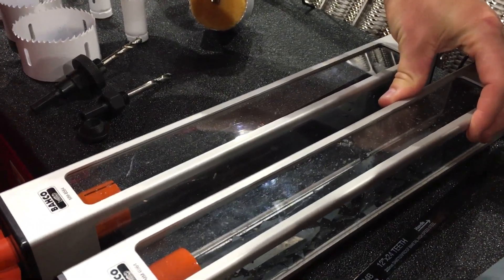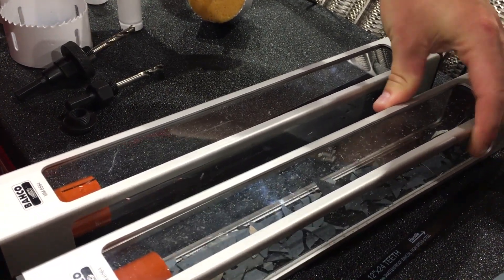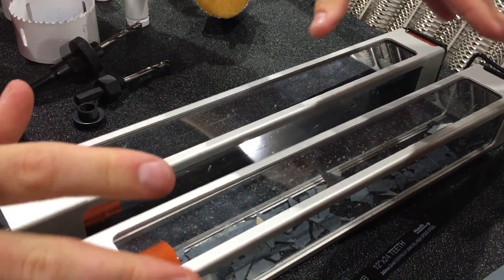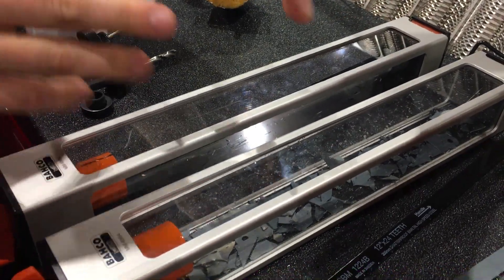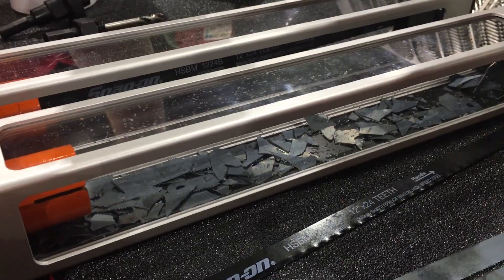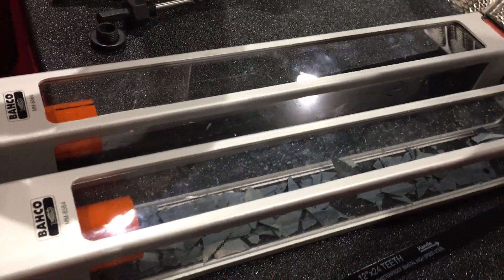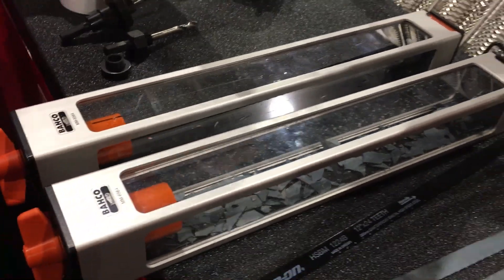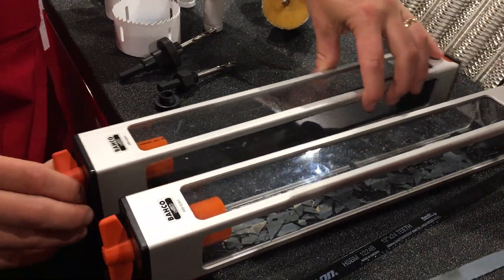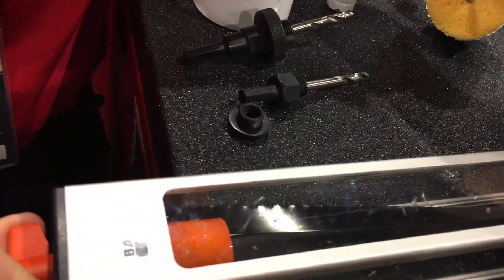This is a complete HSS blade. What happens is that it shatters into a thousand pieces, which can injure your eyes. You can also be quite aggressive when working with a power axle. Now we compare it to the bimetal blade — you can twist quite hard.